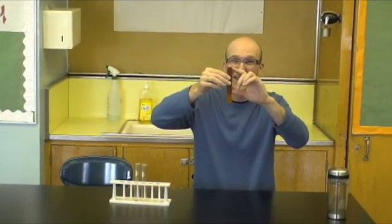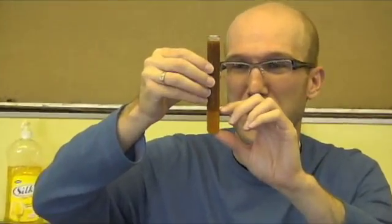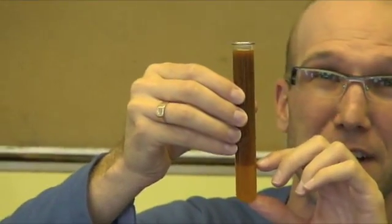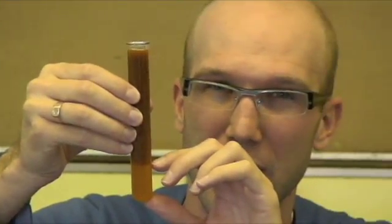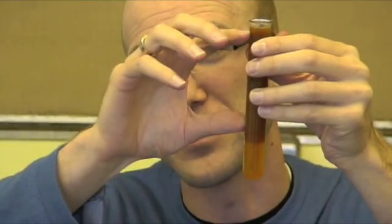This solid precipitate here is actually the rust — this dark red color. And at the bottom, as of right now, is the sodium nitrate. As time goes on, it's going to separate more and more until the solution becomes clear and the red precipitate sinks to the bottom.